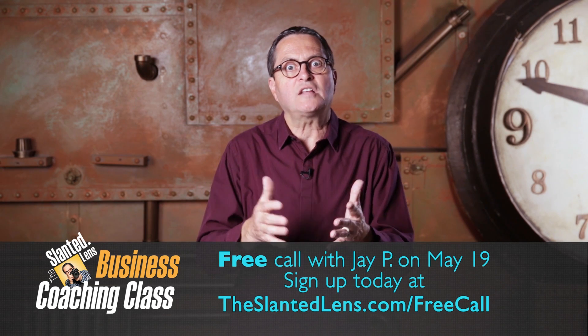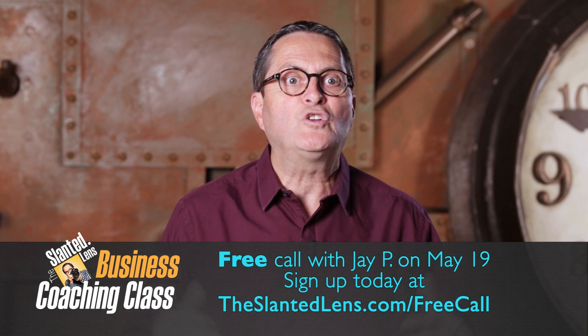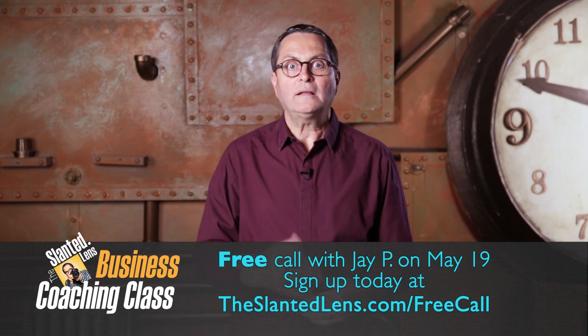Before the lesson begins, go to theslantedlens.com and sign up for our free business coaching call. It's gonna be a fabulous opportunity for you to learn the daily routine for success. It's free! Go ahead and sign up.